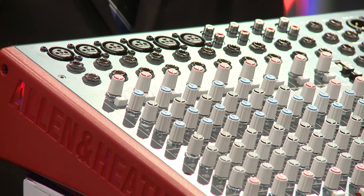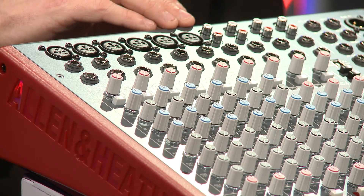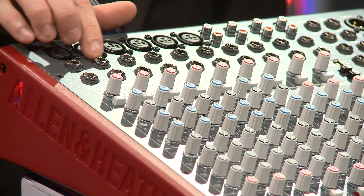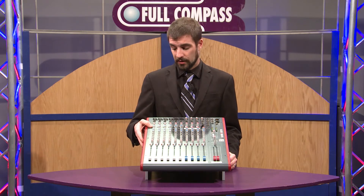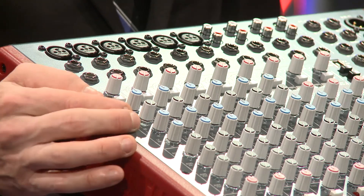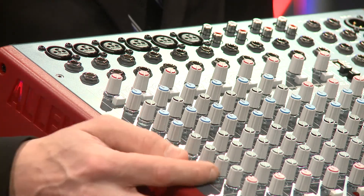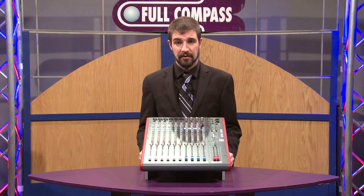A few things that the Allen & Heath Z series offers are XLR inputs on channels one through six along with tip ring sleeve quarter inch, your standard gain section with a low cutoff, three-band EQ with sweepable mids, and again four auxes, pan, mute, and PFL for listening to individual channels.